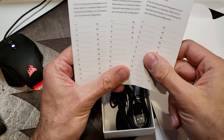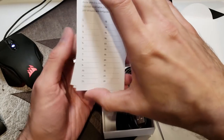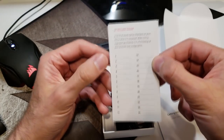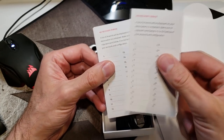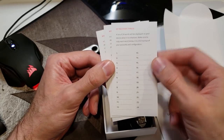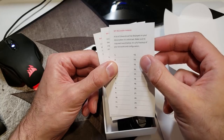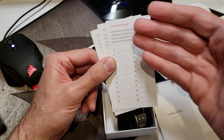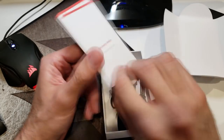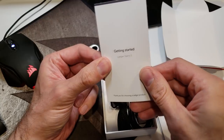We've got a getting started guide and recovery sheets — these are where you write down your recovery phrases. There are three different sheets here, probably for three attempts. When you set up your ledger it will generate 24 different words, and you copy each one down on your recovery card. Store this card in a fireproof safe or lockbox — you may even choose to laminate it so that in the event of a flood you'd still be able to recover your ledger.